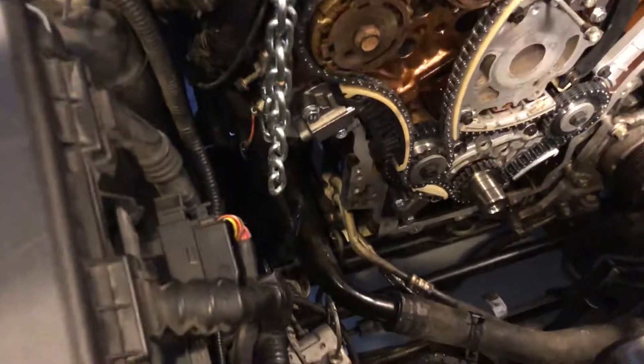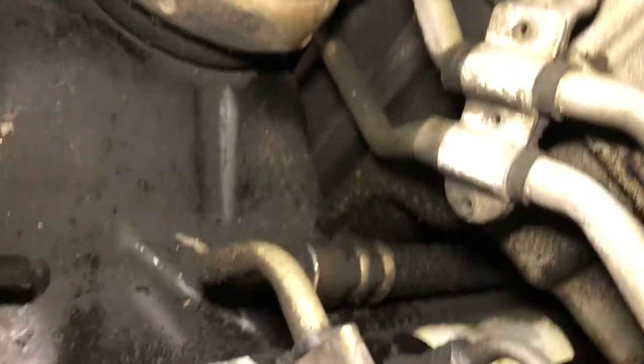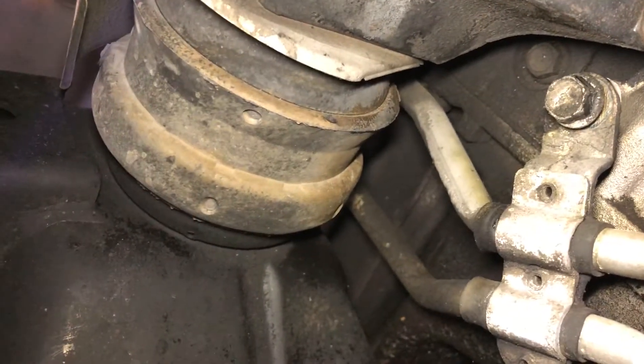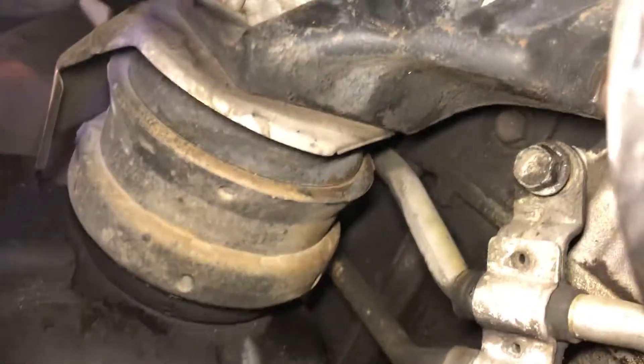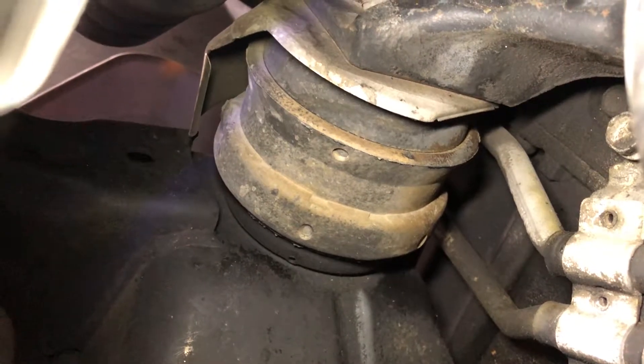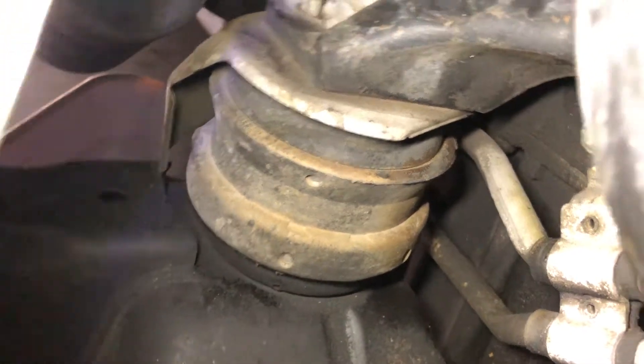There's also a bolt here for the transmission cooler lines — I've already started to back it out. You can see the AC cooler lines; there's a bolt right there at the top. It looks like the AC cooler lines would be in the way on the side of the pan, so you want to loosen anything holding the cooler lines along the side of the oil pan and be able to slide them to the side out of the way. We're going to pull that bolt out.